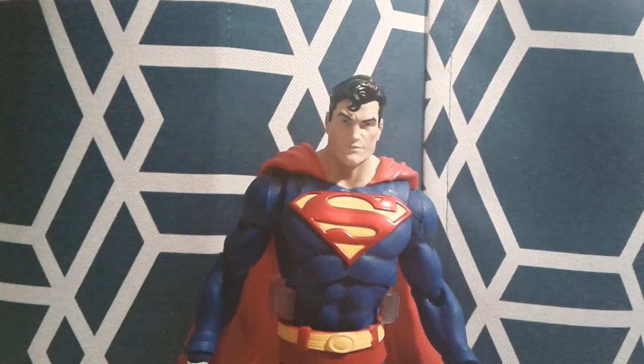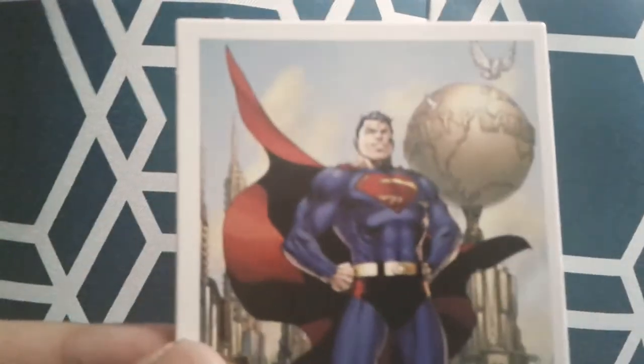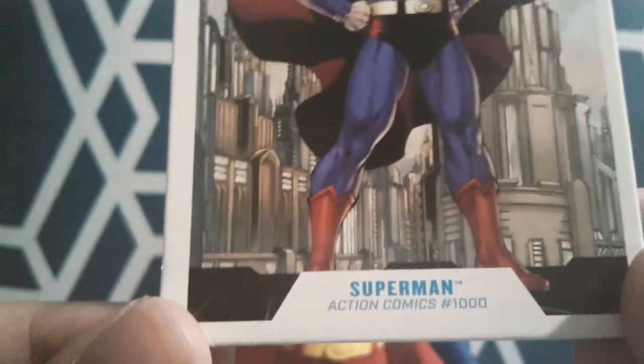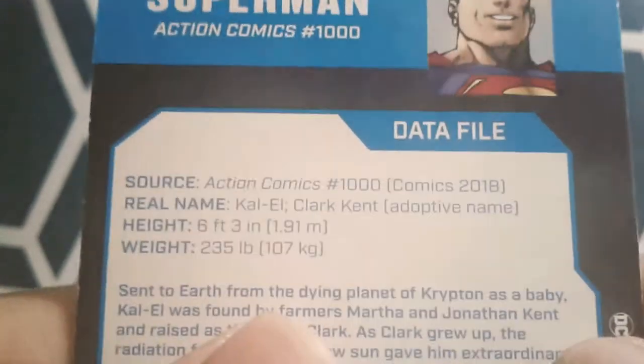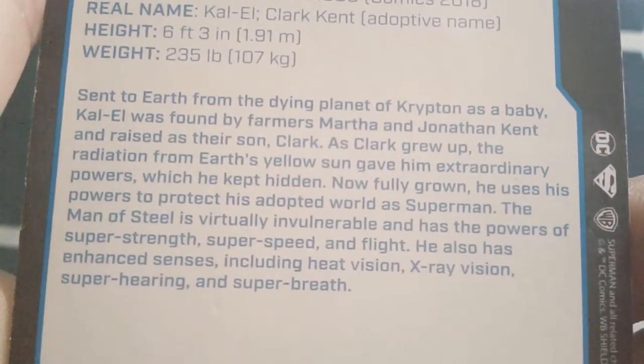Here is the Action Comics 1000 version of Superman out of his box. This is what the figure is based on — Action Comics 1000. Here is the included card. As you can see it is the same image that we saw on the back of the box. Here's the back — the data file right there. The comic looks like it came out in 2018. Real name Clark Kent and a bunch of other info. You can pause it and read it if you'd like.